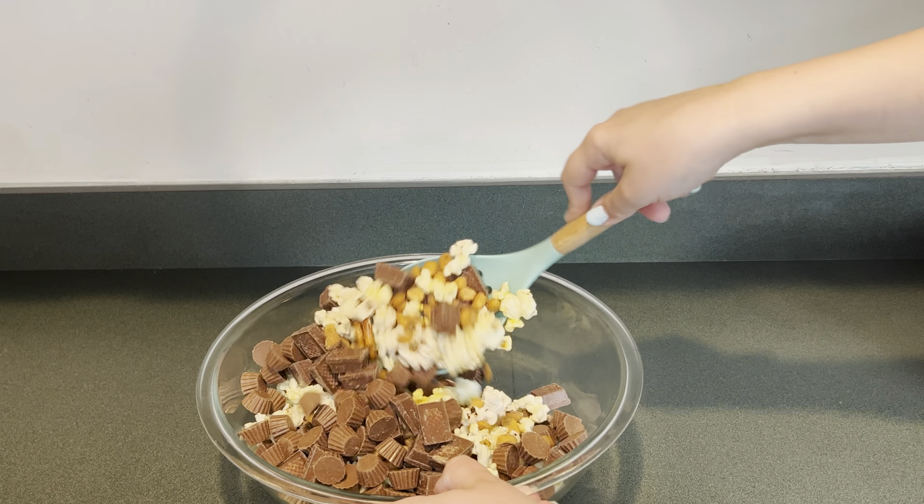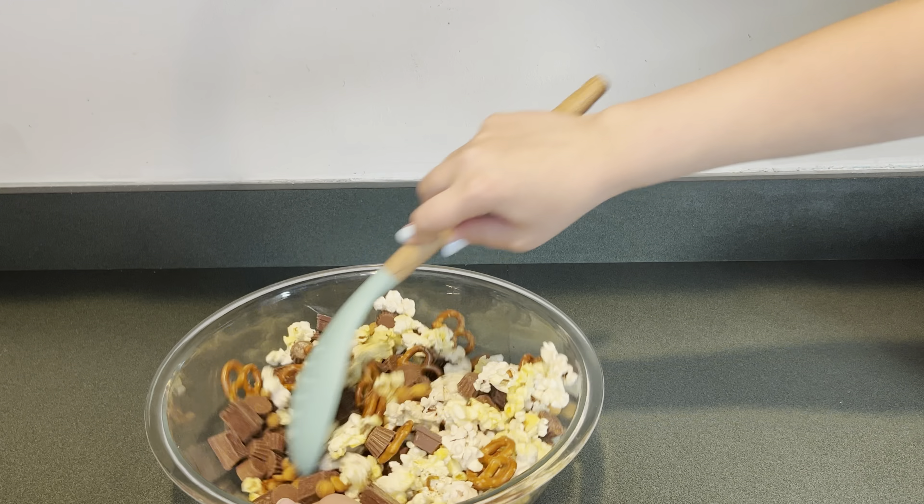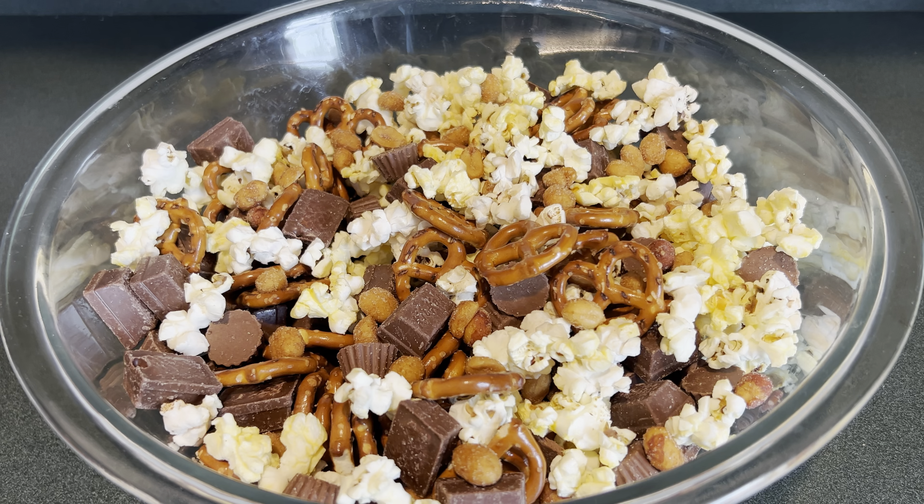Next I'm just going to mix this up. Here's an up close look of the snack mix.